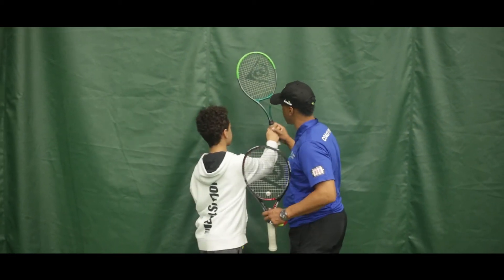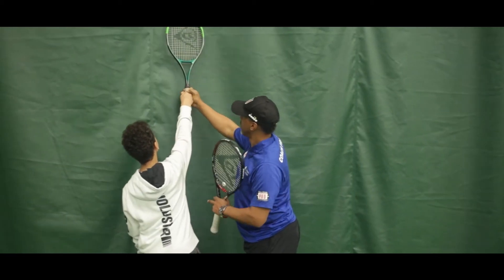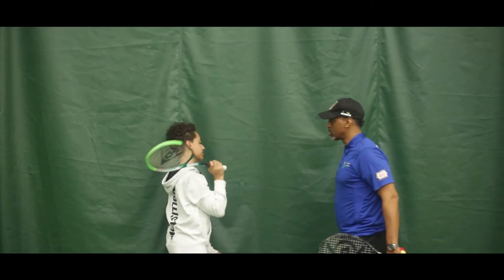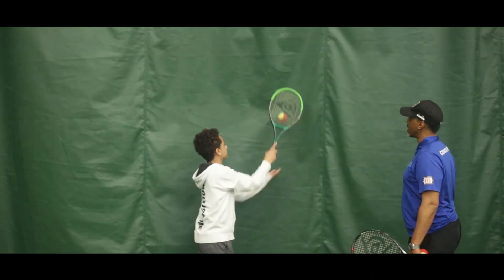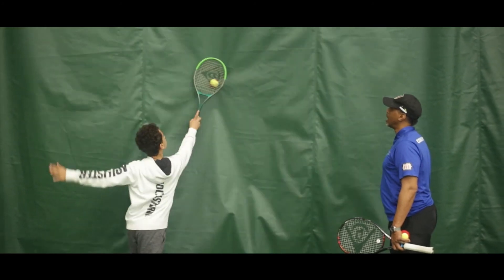The last few catches, you're catching it right about here — notice a slight bend in the arm. I want you to push yourself and get that arm completely straight. Completely straight to catch that ball — go for it, as high as you can. Better. I like that straight arm. Let's do it again, as high as you can. Excellent.